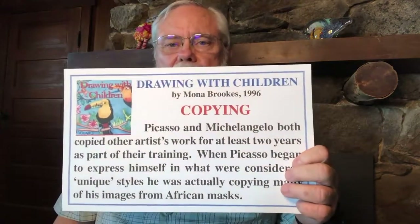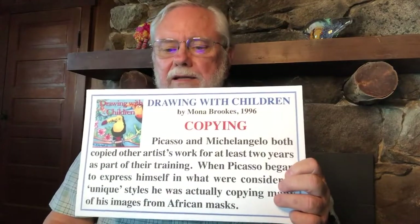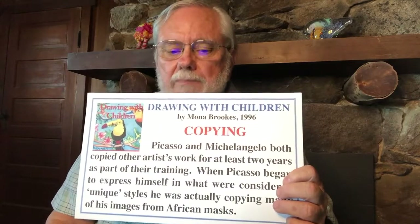Mona Brooks' techniques are the techniques I use for teaching children how to draw, and she's been criticized for teaching children to copy. She tells us that Picasso and Michelangelo both copied other artists' work for at least two years as part of their training. When Picasso began to express himself in unique styles, he was actually copying many images from African masks. Dancers copy other dancers, musicians copy other musicians, athletes copy other athletes. If you want to become proficient at something, most people try to find somebody who does it well and copy them. If you're learning a trade you might serve an apprenticeship copying the masters, and if you can't copy you're probably not going to be very employable.